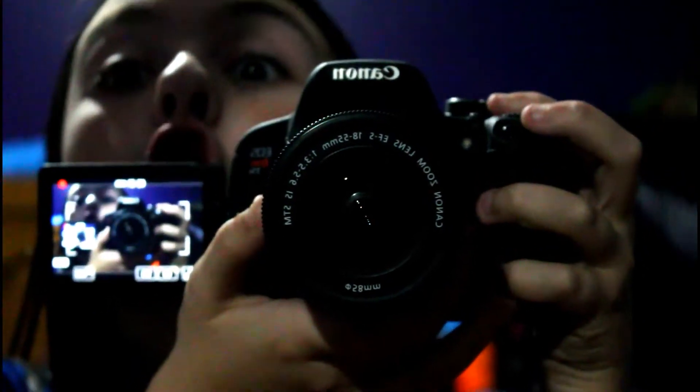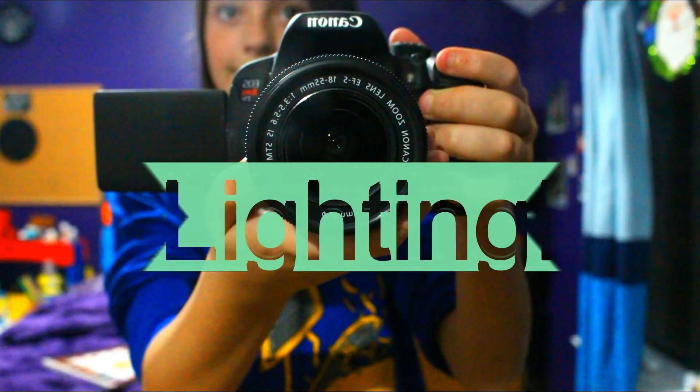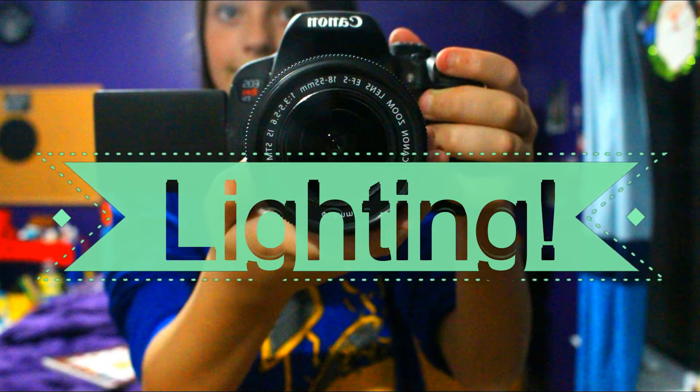It is totally worth it. For my lighting, I just use natural window lighting, but it gets dark here early now. So what I got my dad to do is put in a daylight bulb — a white light bulb — so my room looks white and not yellowish like with regular light bulbs.